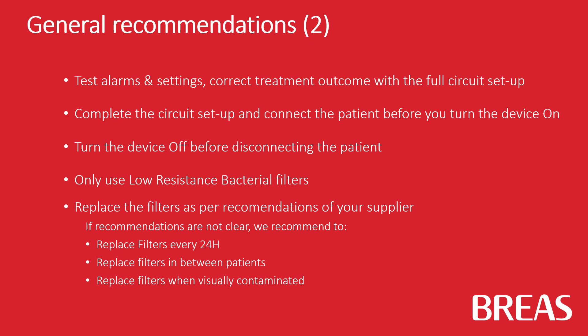Only use low-resistance bacterial filters and replace the filters as per recommendations of your supplier. If the recommendations are not clear, we recommend replacing filters every 24 hours. Replace filters in between patients and replace filters when visually contaminated.